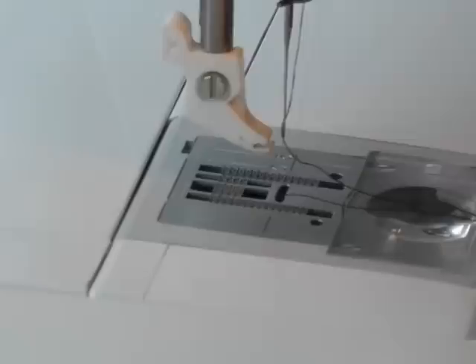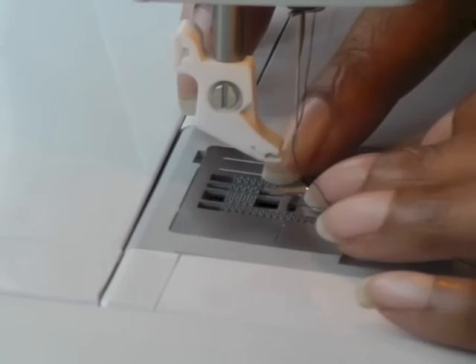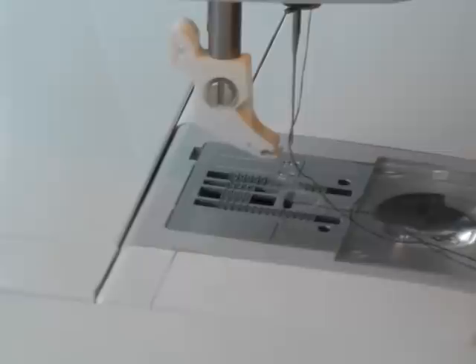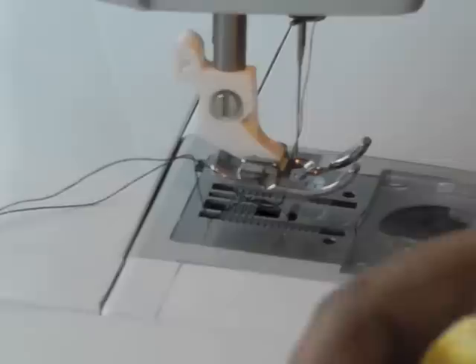A way to alleviate that problem is to get some sticky tape. You need a small piece and just put it over the actual hole like so. You don't want it on the teeth. Then put your foot back on and bring your threads to the back.